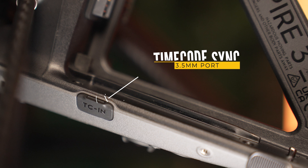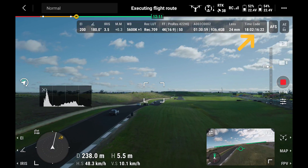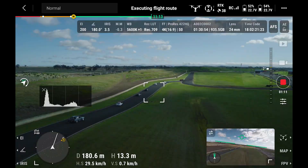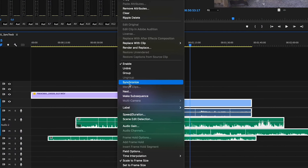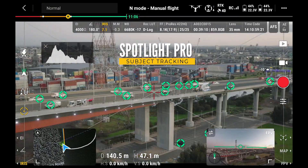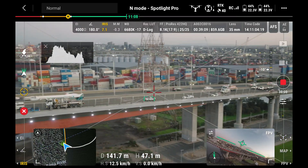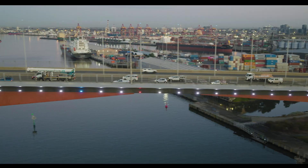Unique to the Inspire 3 is the timecode sync port at the bottom. You can sync up your other cameras and audio — they all run from the same timecode. Just plug in a dongle and sync immediately, so in post-production everything lines up in your editor. There's also Spotlight Pro: similar to the M30, you grab a subject — cars, people — and it tracks around them while all your controls remain relative to what you're looking at. It won't lose tracking in most situations.